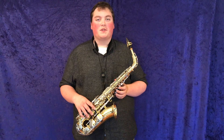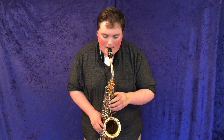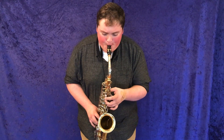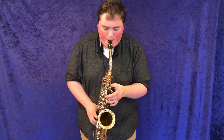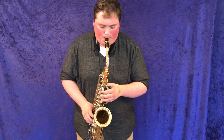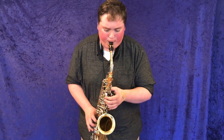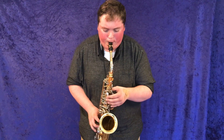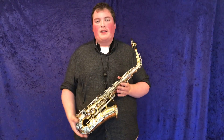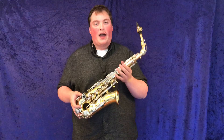Hi, welcome back to Musical Instrument City. I'm Bailey Giles, The Demo Guy. I want to show you something. I want to demonstrate to you today about the power of the student saxophone.